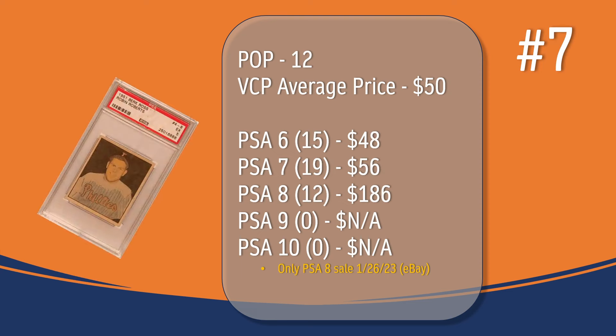At number 7, we have the Robin Roberts card. In a PSA 5, there have only been 12 graded copies. There have been 15 graded a PSA 6 — they sell for around $48. There have been 19 graded a PSA 7 — they sell for around $56. There have been 12 graded a PSA 8; the only PSA 8 sale recorded in VCP's database took place in January of 2023 through eBay and sold for $186. There have not been a PSA 9 or 10 graded copy of the Robin Roberts card.